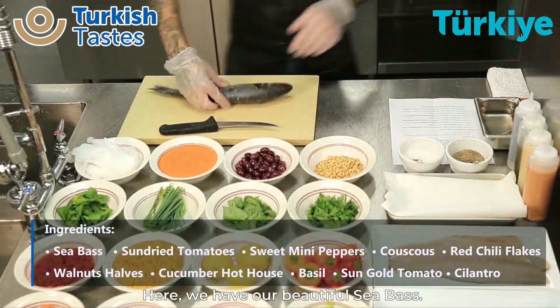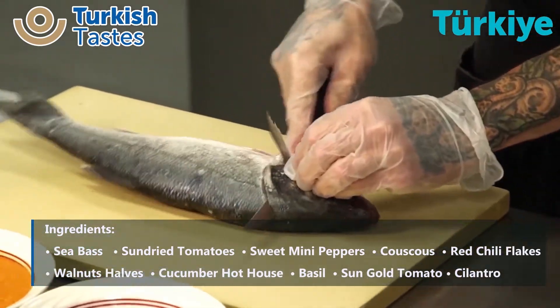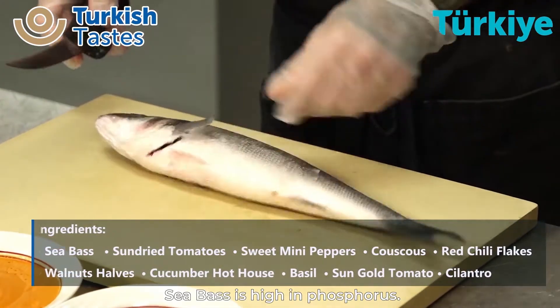So here we have our beautiful sea bass. The sea bass comes from Turkey. The sea bass is high in phosphorus.